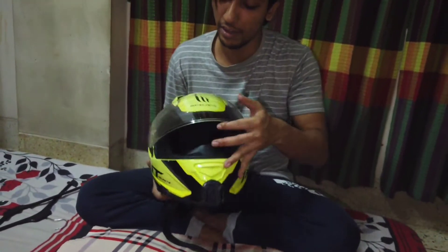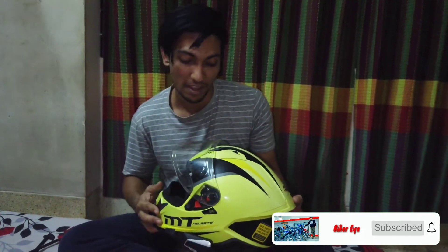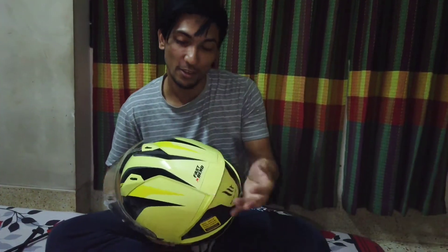So finally our helmet setup is complete. We will also show you how to wash the helmet to keep it helpful. Please subscribe to the channel — I love this.